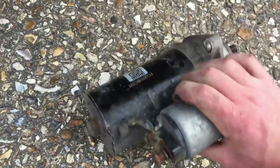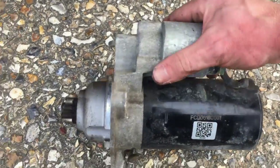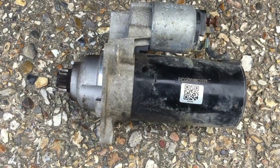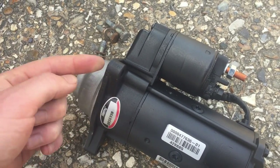There we go — that's what it looks like. That's the part number on mine, but you want to check your own part numbers of course. The previous owner described this as being brand new a year ago, but I think it might have been nearly new.